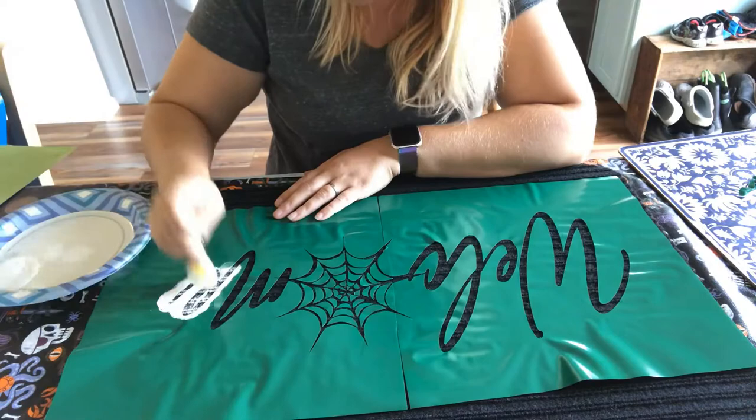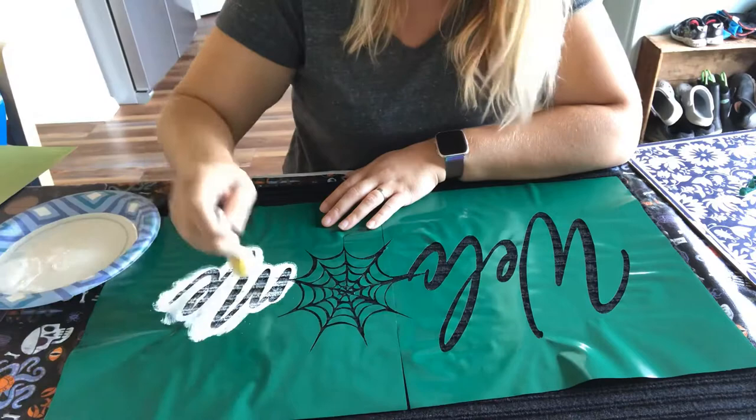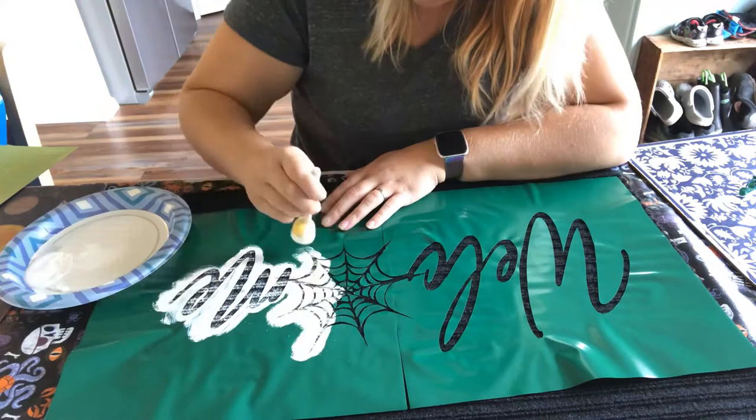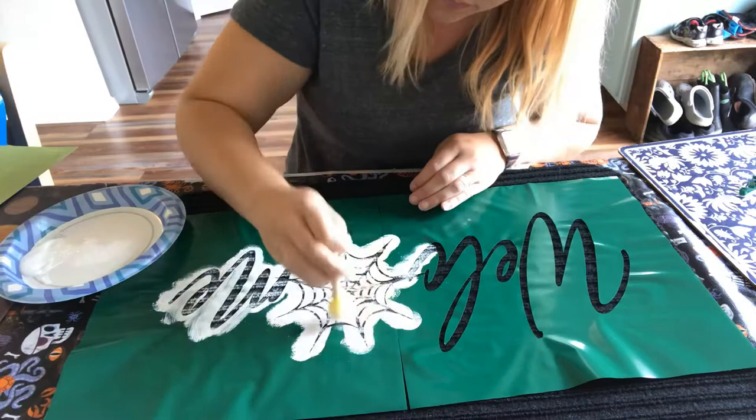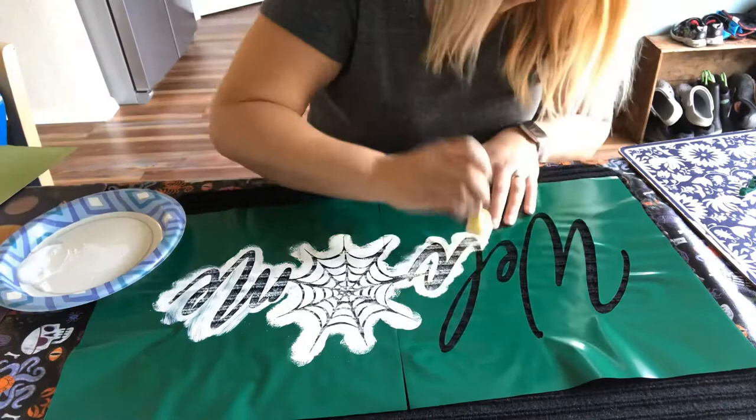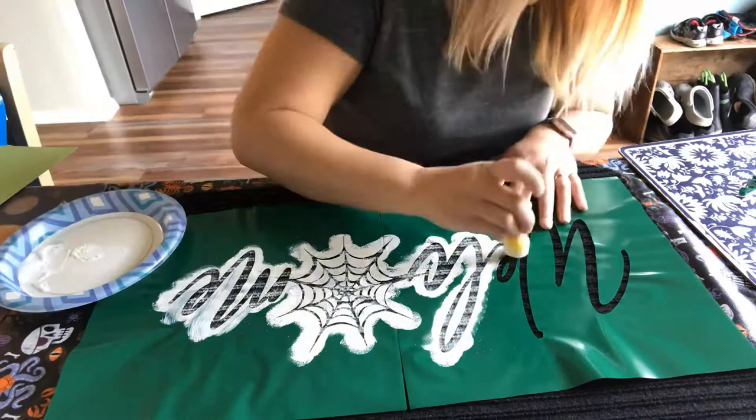Now starting to paint — I went over everything one time. You can still see a lot of the black from the texture; the paint didn't get all the way down into the grooves. You want to make sure you use a sponge and just dab — don't make sliding motions like with a paintbrush. I went through the whole design once and then came back the opposite way, got a lot of paint on the sponge, and really pushed it down into the grooves of the mat.